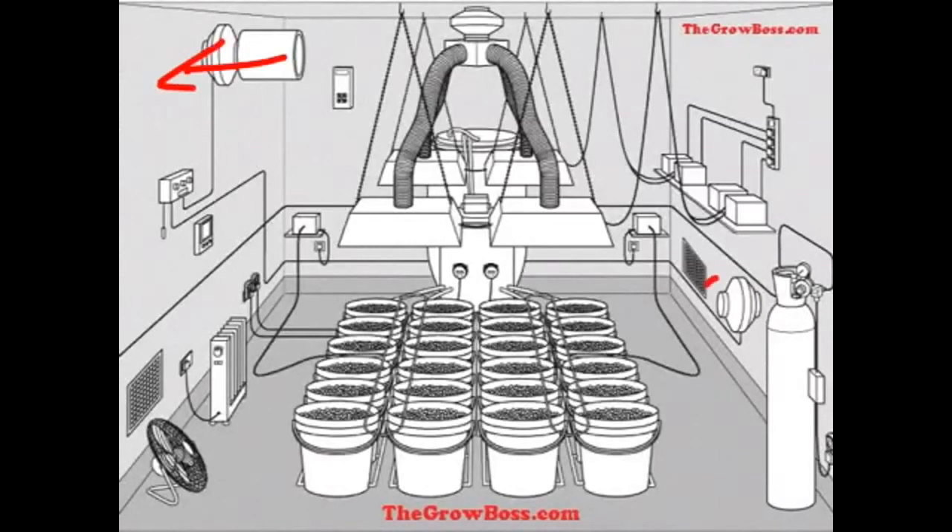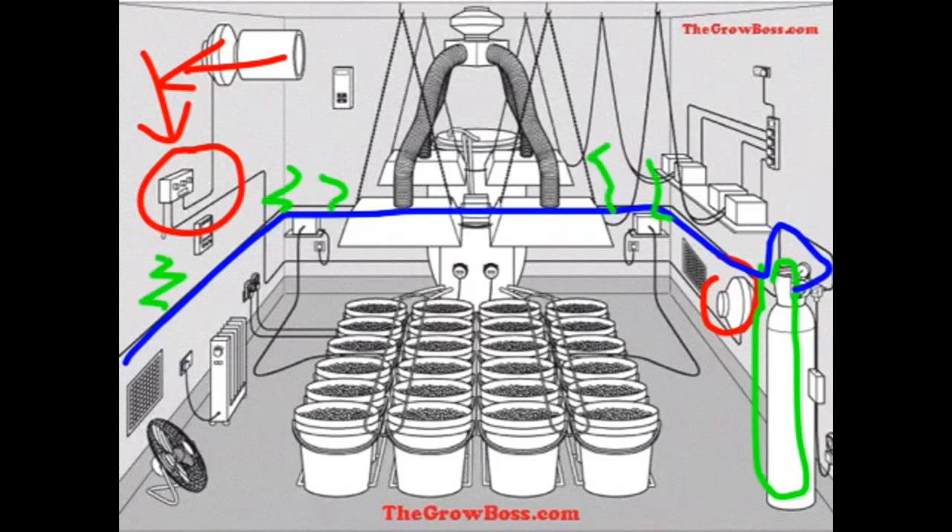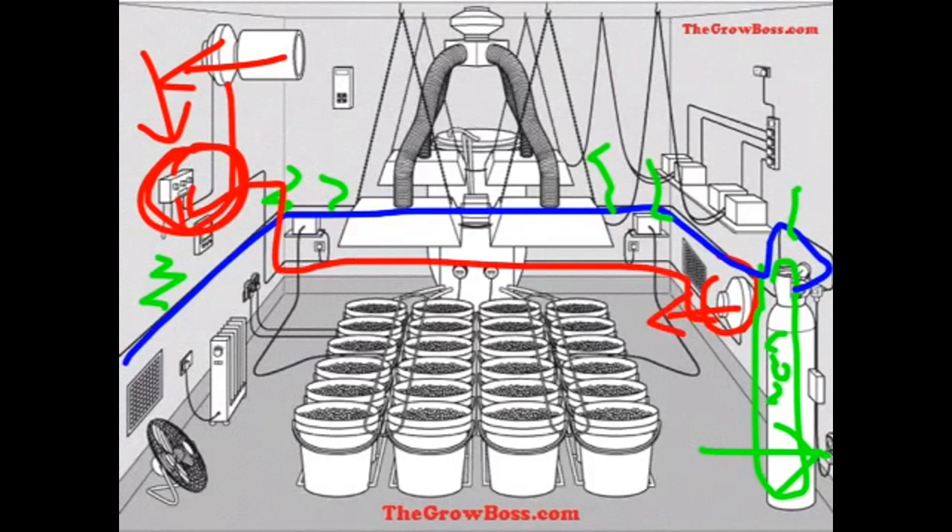Let's talk about venting and this controller and its relationship to this CO2 tank in the room. This is the wire that delivers the CO2 to the room. This is the timer that controls the CO2, and this is the timer that controls the exhaust in the room. I suspect this is an intake and that this is the exhaust, because that's a charcoal filter — a carbon filter — and it takes the scent molecules out.